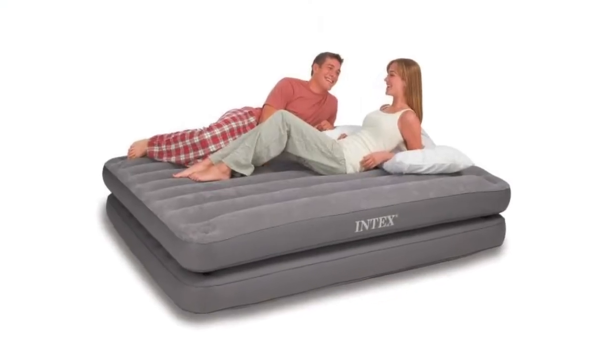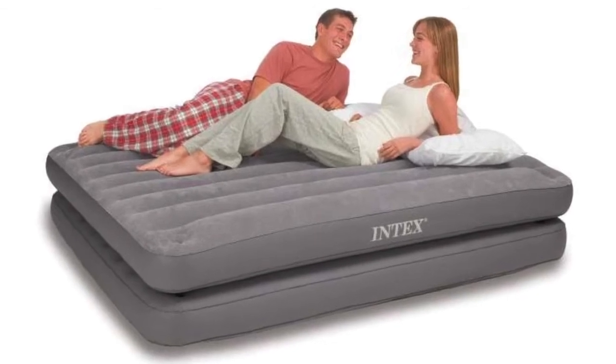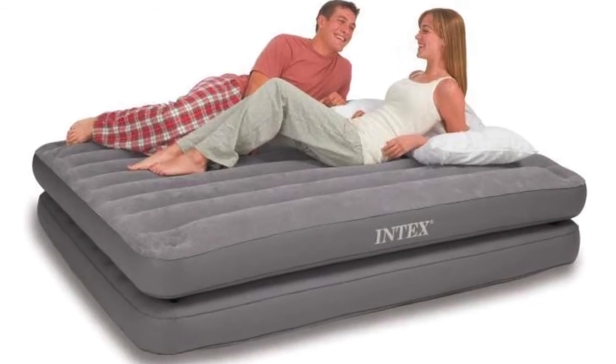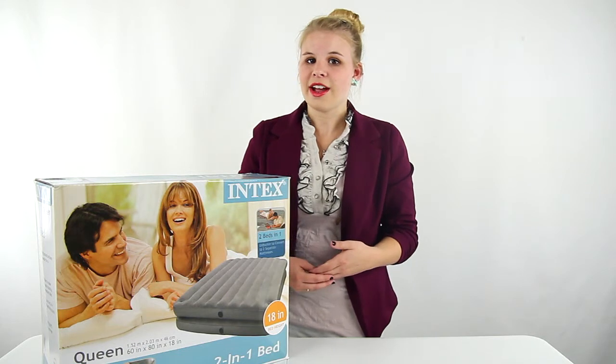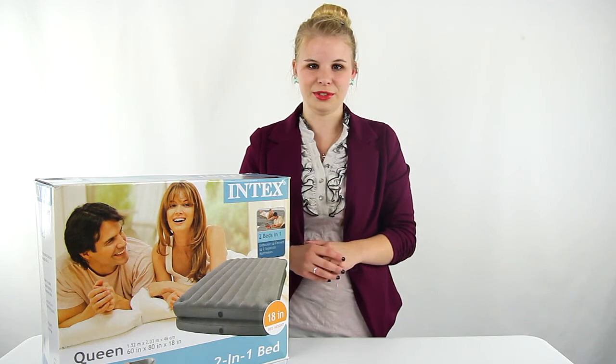It's made with a tested 20.8 gauge waterproof block vinyl top and 15 gauge vinyl sides and bottom. You get a 30-day manufacturer's warranty on product defects, and as always, we offer unbeatable prices and fast, free shipping.